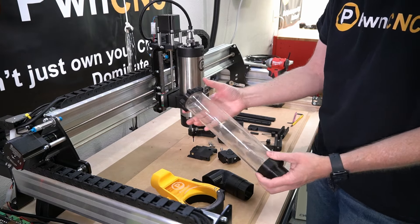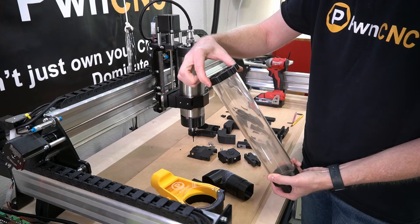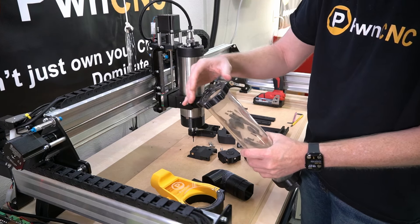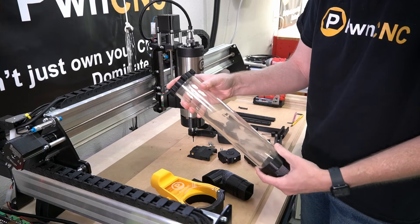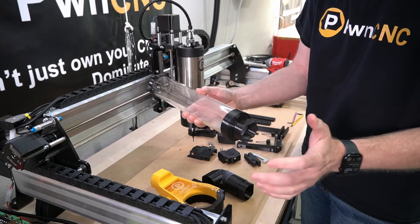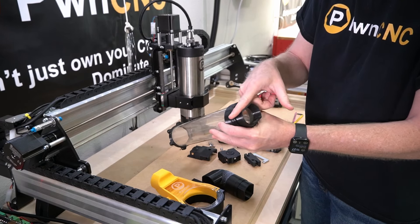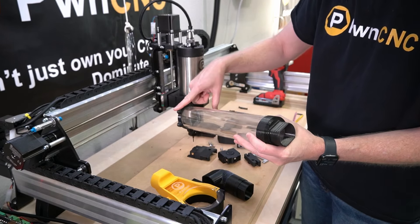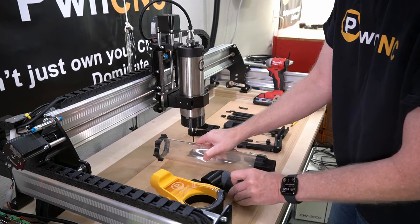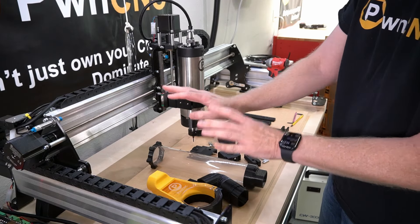Next we're going to take our tube. You will need to glue this. We've got a mag ring up here at the top — you're going to want to put some glue on the inside of that mag ring and glue it to the top of the acrylic tube. On the other side, put some glue on the inside and put that piece on. What I like to do is make sure that this flat edge is in orientation with two of the magnets. Glue those together and set it aside gently so that it can dry.